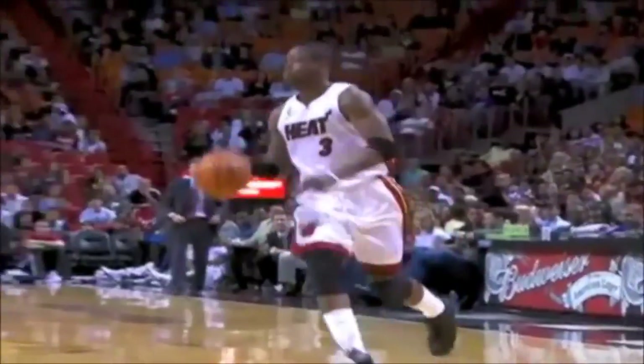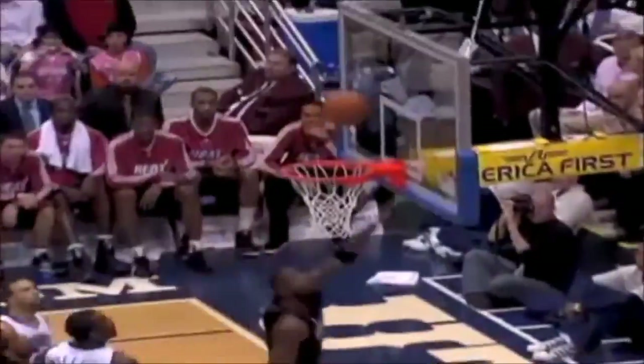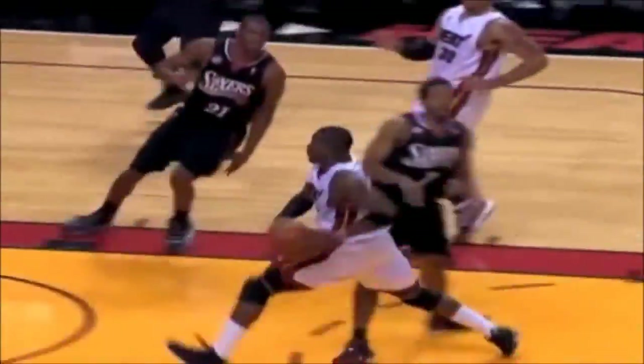Now let's look at some game footage of Dwayne Wade performing the 1-2 sidestep. As you can see, he can go either way and finish with either hand — it's very hard to guard. It allows him to beat his man and then step around the help side defender with ease. We are always looking for certain tendencies: how does he move his feet, where is his body balance, how does he release the ball.